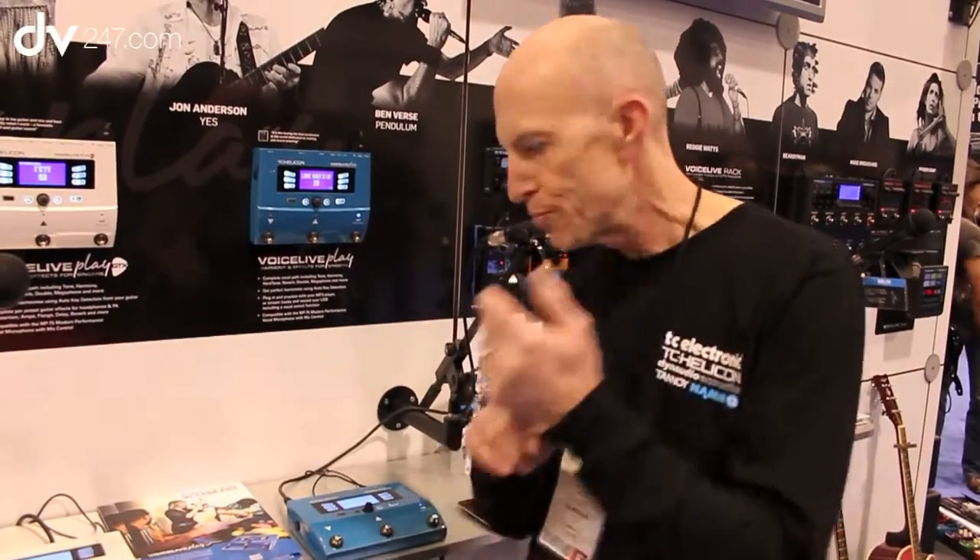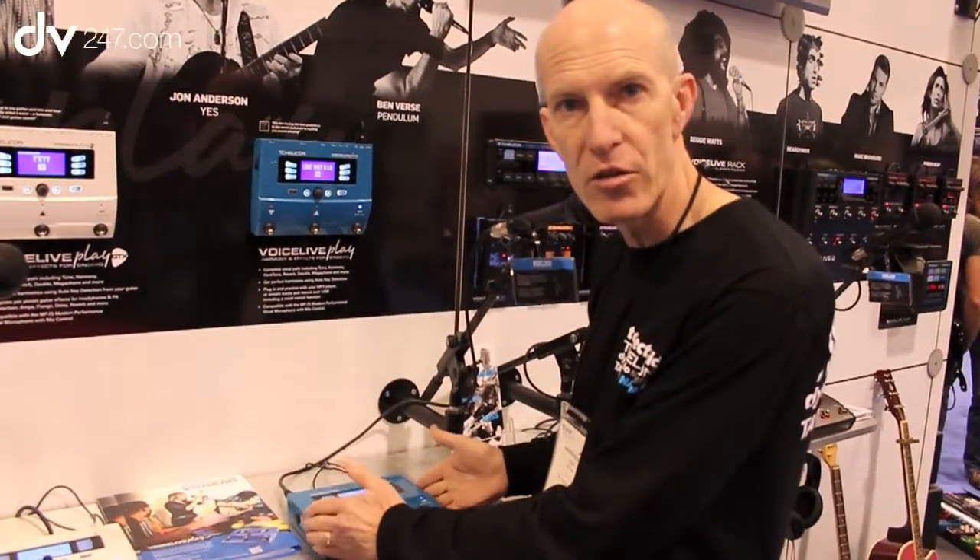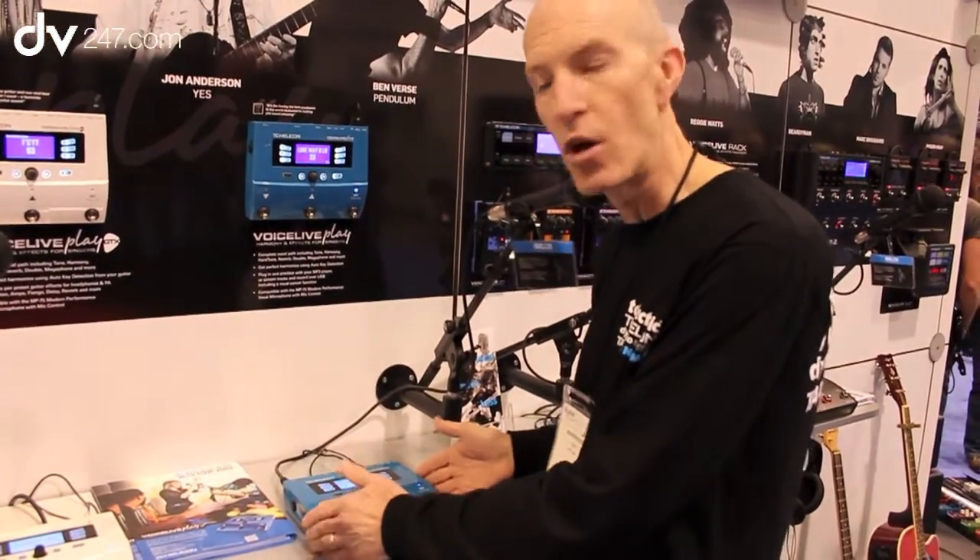Of course it's got our famous TC Helicon harmony, doubling, reverb, delay, chorusing, megaphone, distortion, and looping — all in this box for $249 US dollars.